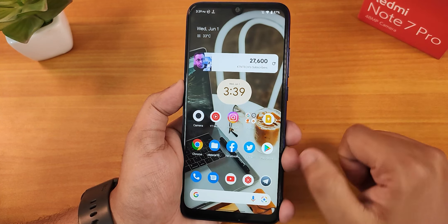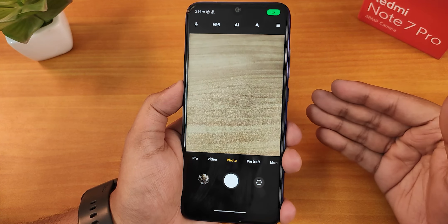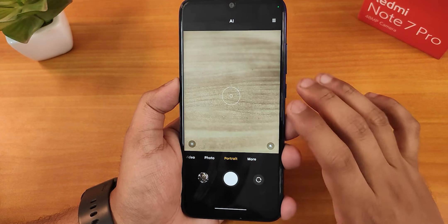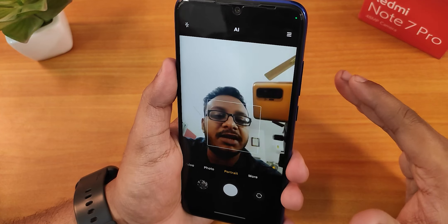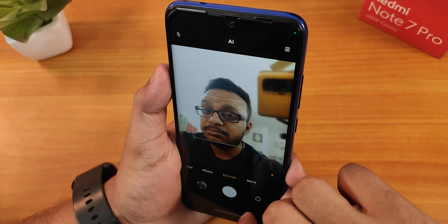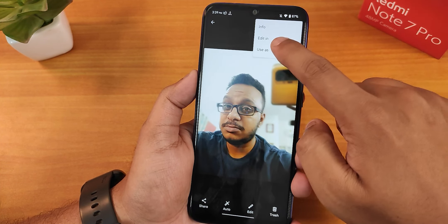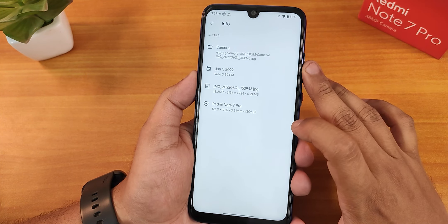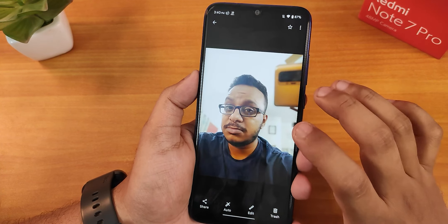Now let's talk about the stock camera. This is the ANX camera present by default. Switching to portrait mode works fine, and the front camera portrait mode works fine too. It takes a little time on the Redmi Note 7 Pro to click a picture. The portrait photo is 13.2 megapixels, and the details are fine.